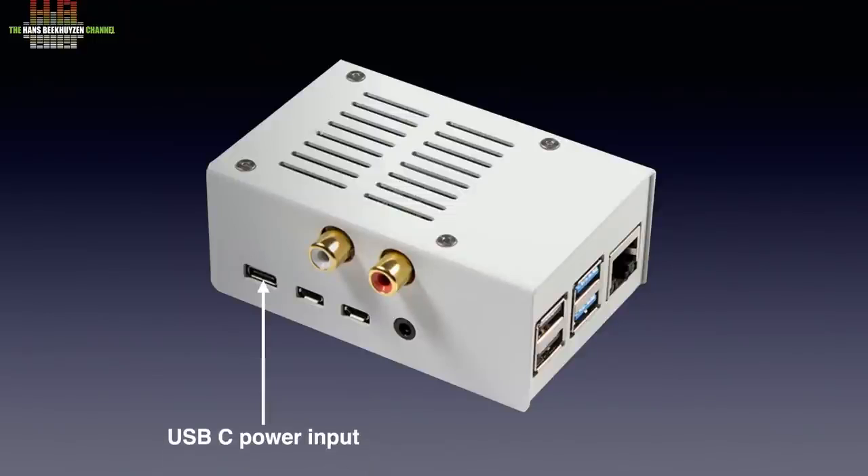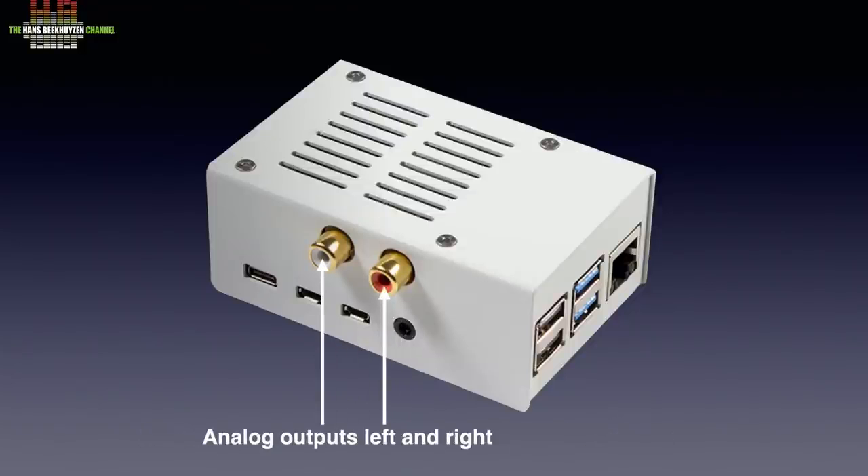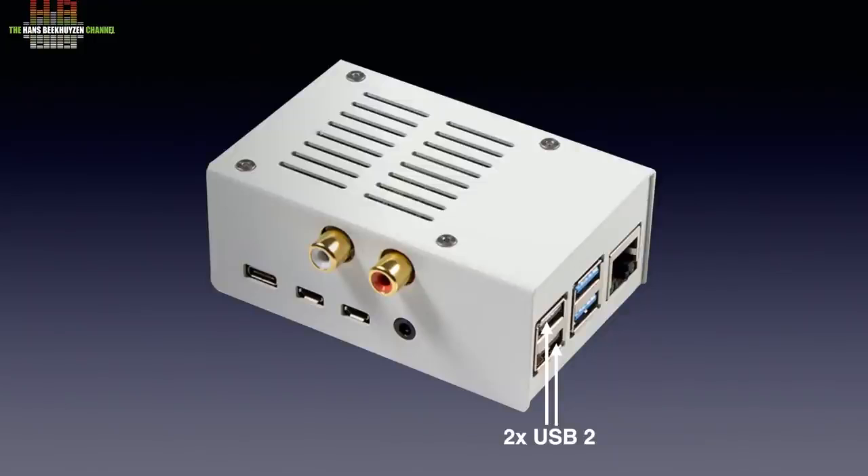On one side we see the USB-C power input, two HDMI outputs, the Pi's own low quality analog audio output, and the high quality analog outputs of the DAC board. On the top side we see two USB 2 sockets, two USB 3 sockets, and the internet socket. On the opposite side there is the micro SD card slot.